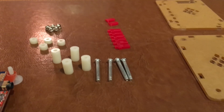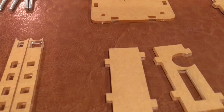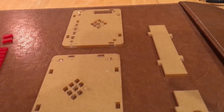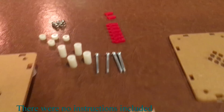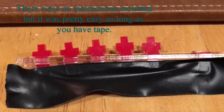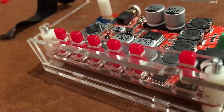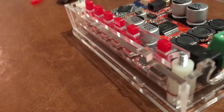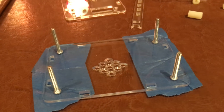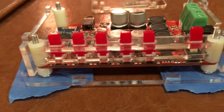I counted everything out and saw how many parts I had, and I discovered that there were no instructions with the unit, so I kind of had to just start fitting things and seeing how they went. I figured out where the top was and I needed to tape the buttons together so I could get them to slide in. The problem was when I tried to put one more side on, it all fell apart because the screws popped off. So I proceeded to blue tape the bottom, and that allowed the screws not to slide out and kept everything nice and easy.